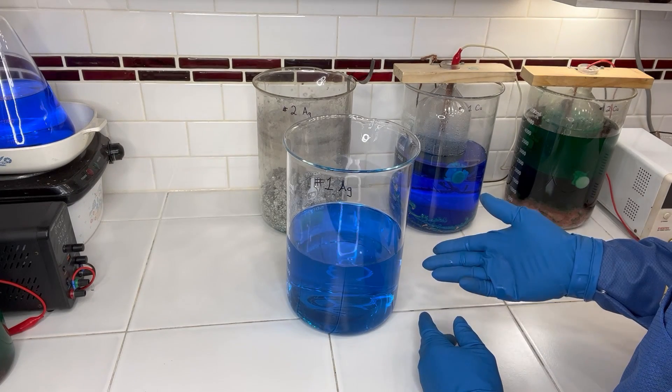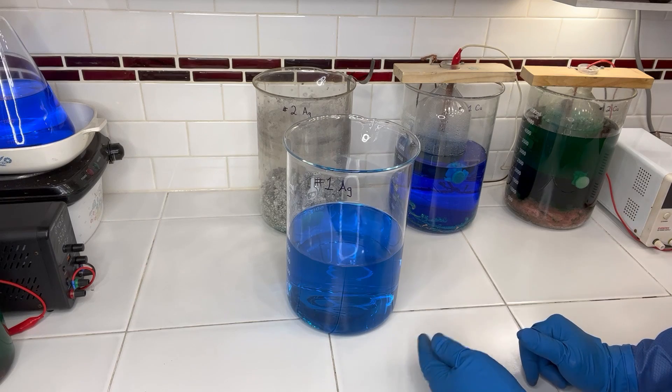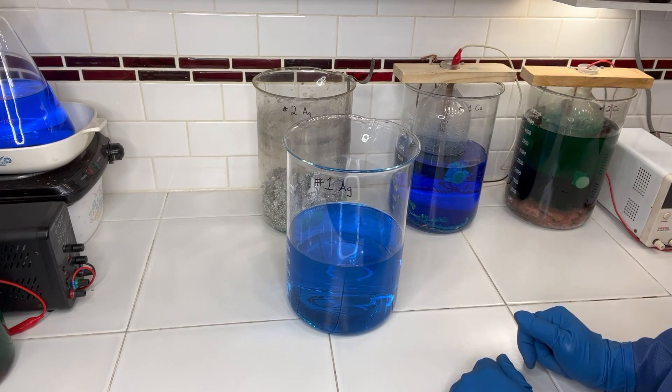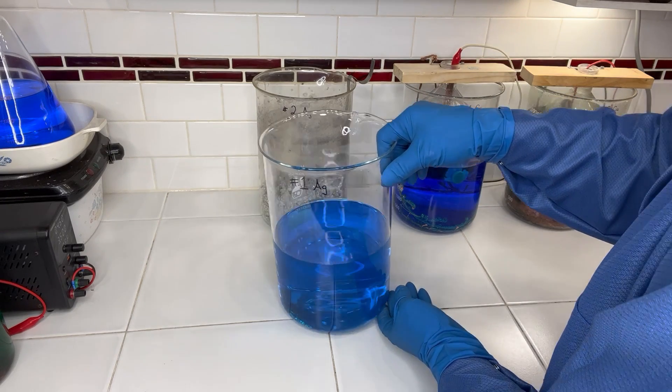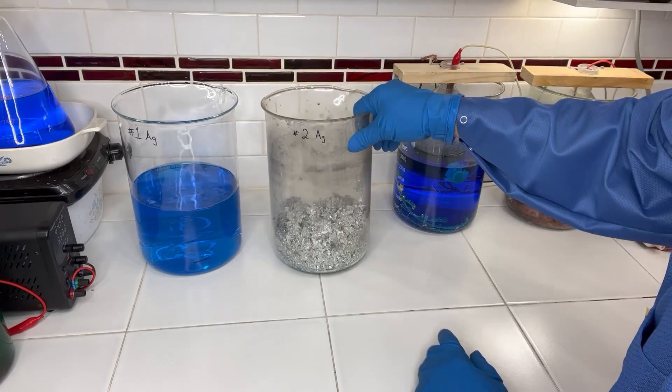This electrolyte will get filtered and we'll just reuse it. This definitely is not too dark to be reused back in the number two cell once we get that set up. We'll set that aside for now and let's take a look at our crystals.